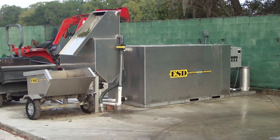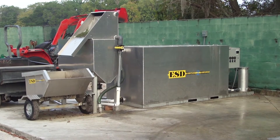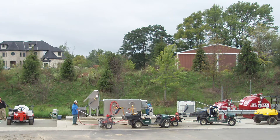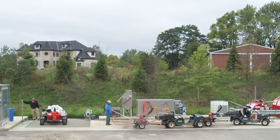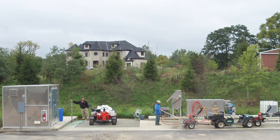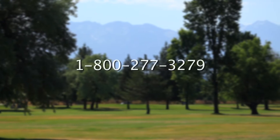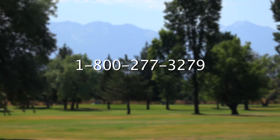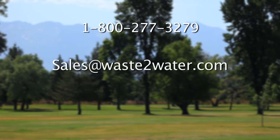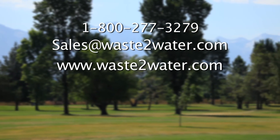Let the experts at ESD Waste to Water help design a wash area at your facility that meets your specific washing needs at no cost to you. In addition to wash areas, ESD can also help you with chemical mix load and storage areas as well as fuel areas. Often, ESD will design all three areas into a complete environmental centre. For more information, call us at 1-800-277-3279, send an email to sales@wastetwater.com, or visit our website at www.wastetowater.com.